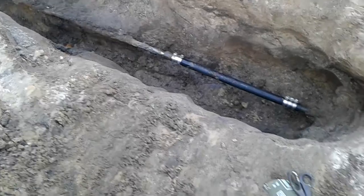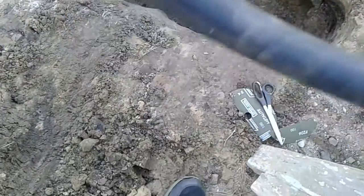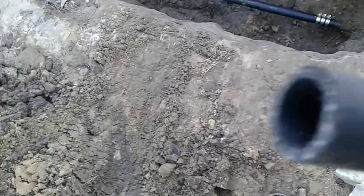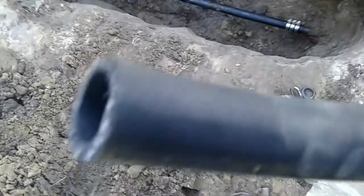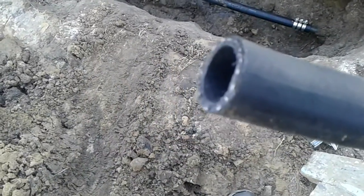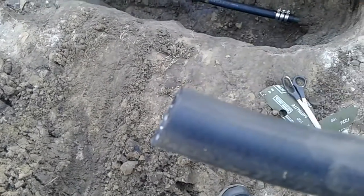I think those hose clamps will probably rust up before the hose will ever go. When I put this on there, it was a perfect fit. At first I wasn't sure if it was going to fit on, but it fit like a glove.